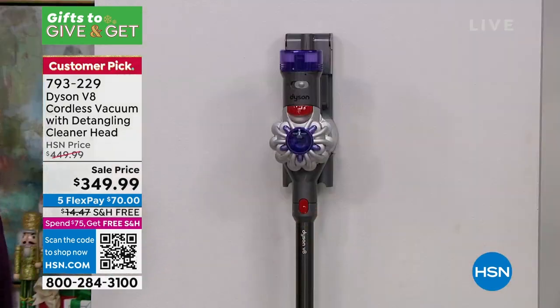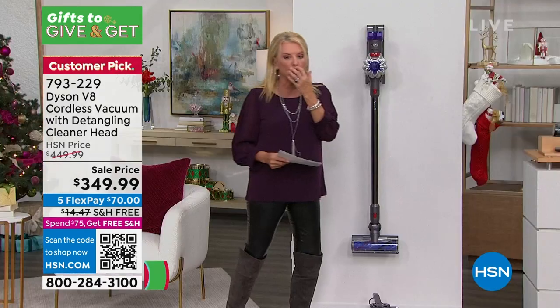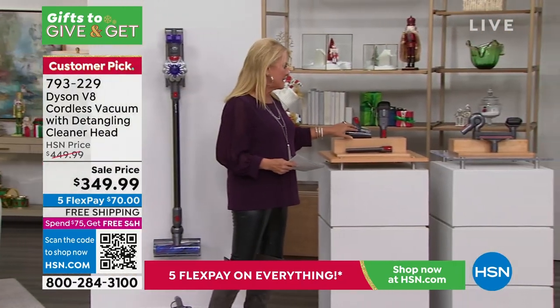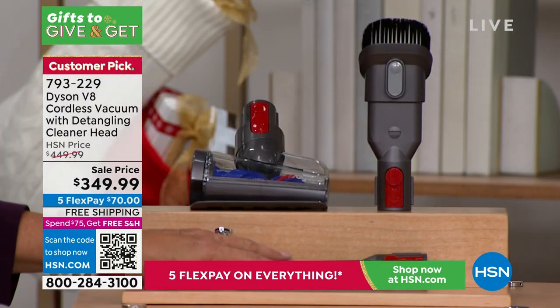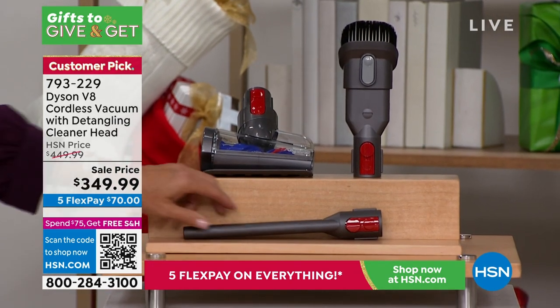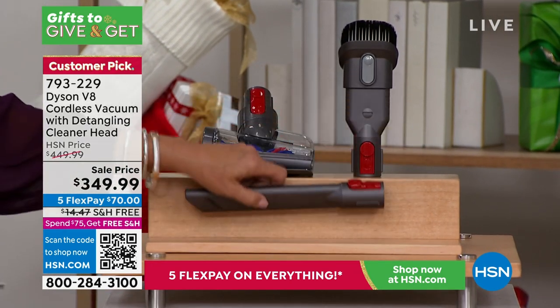Not only are you getting the machine, but you're also getting a set of tools to go along with it. We have three tools: the handheld, which is amazing; the dual tool; and the crevice tool — I call it the stick tool because it looks like a stick to me. It gets into all the little crevices.